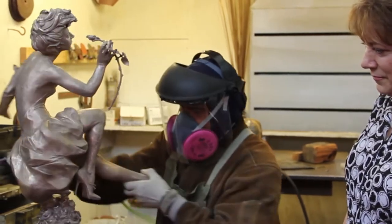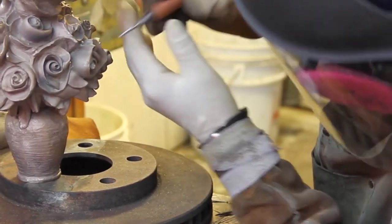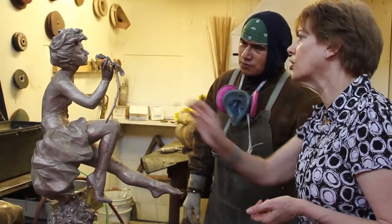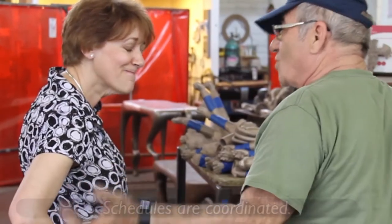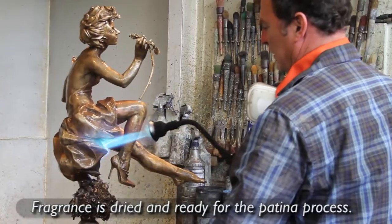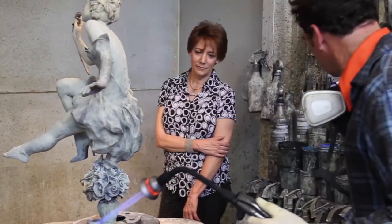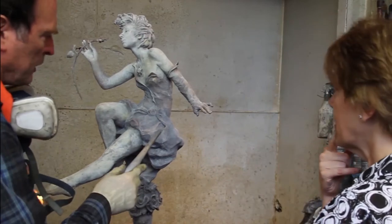Once the bronze cools, the gates and sprue are removed, the pieces are welded together, and then the piece is chased — that is a process of removing any imperfections and seam lines. Once that's put together, the metal is cleaned and prepped for patina, and that's a very fun phase where we get to apply chemicals to the heated metal and get colors and effects that enhance the feeling of the piece.